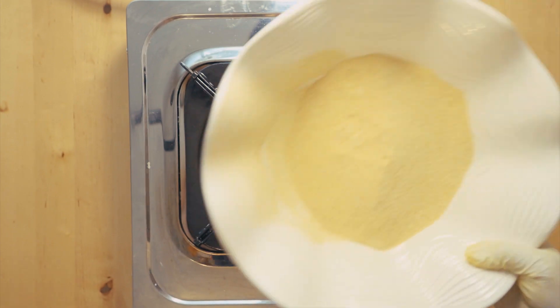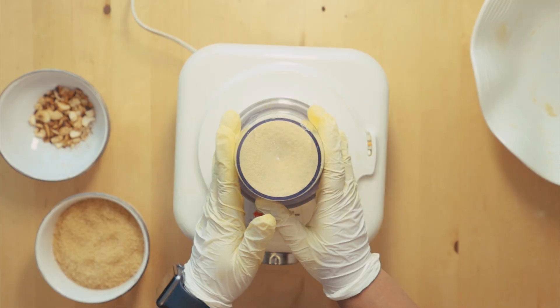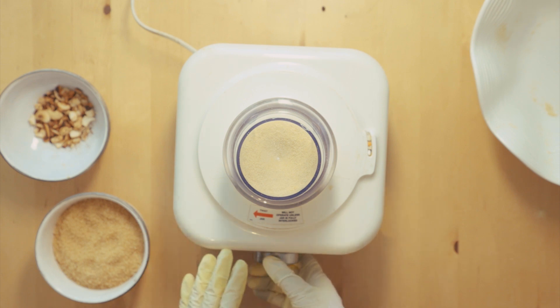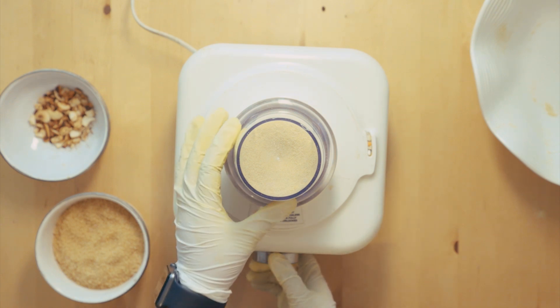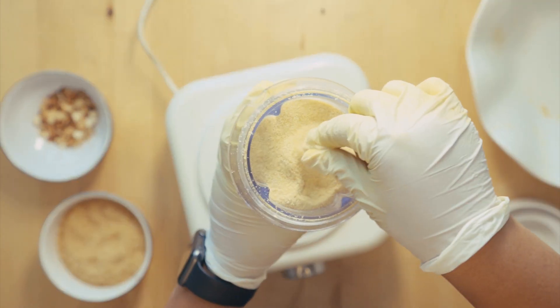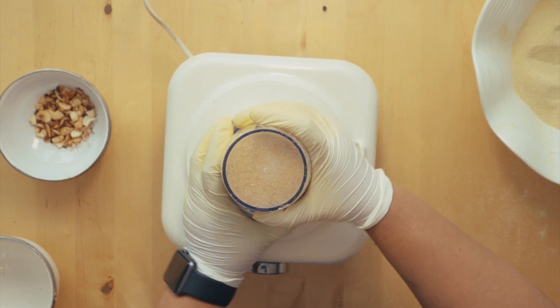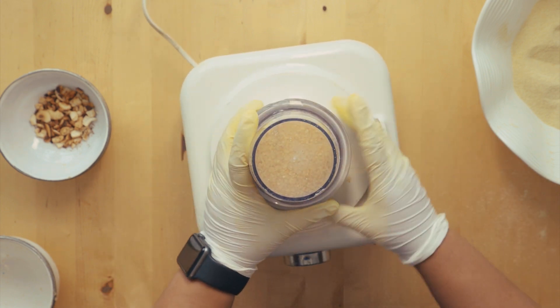Put the cashew nuts aside and we're going to blend the semolina. I've got the semolina here and I'm just going to whisk this for about 30 seconds. As you can see, it's become very fine. I'm going to do exactly the same procedure — 30 seconds for the sugar.